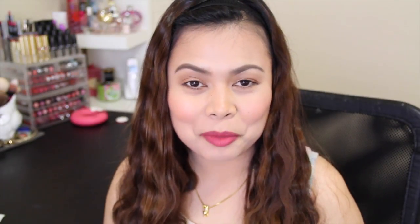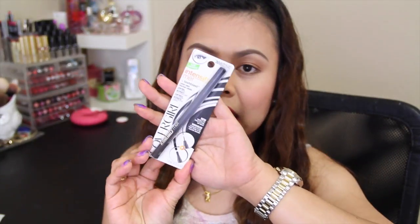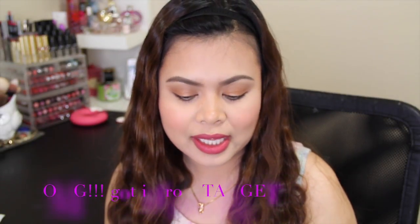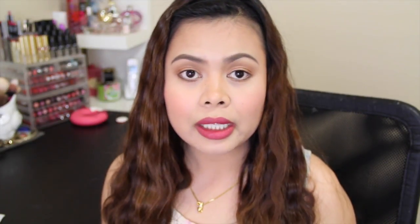Hey everyone, welcome back to my channel. Today I'm going to do a first impression video and this is going to be on the new CoverGirl Intensify Me by Lash Blast Liquid Liner. I got the shade in Intense Black and that is what the packaging looks like. I got this yesterday at CVS and this one retails for $6.99.